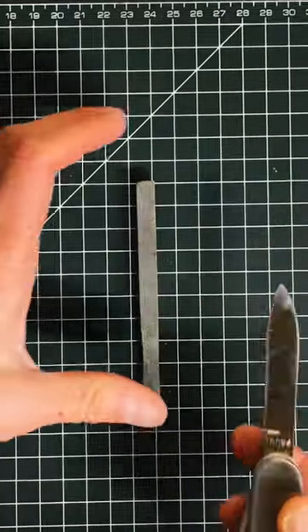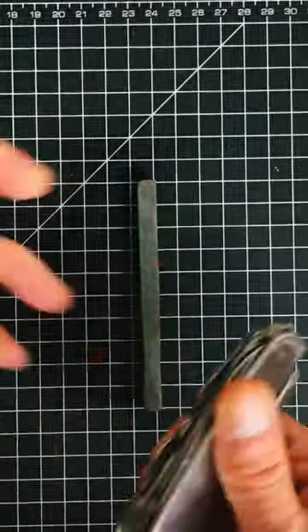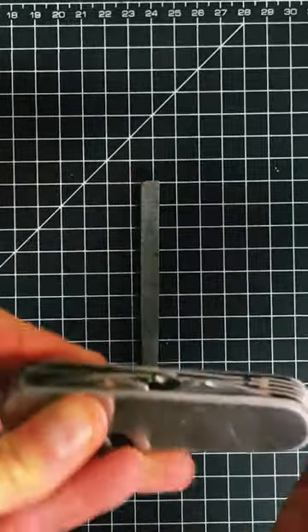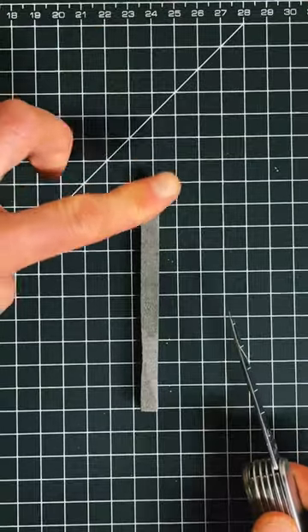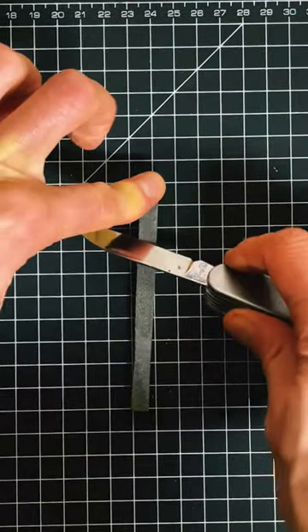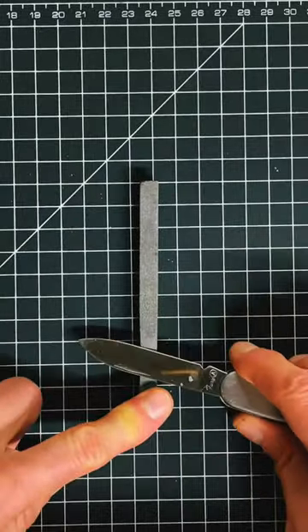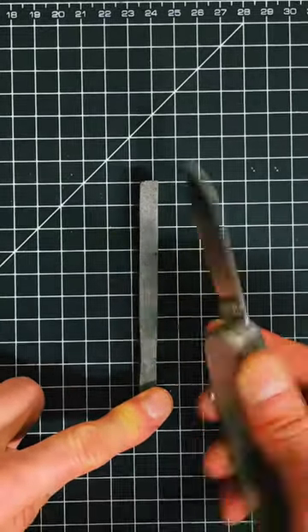How to sharpen a knife like a pro. First off, safety first. If you're sharpening the knife, you want to move it against wherever your finger is. For example, if your finger is here, you're going to be moving it down. If your finger is there, you're going to be moving it up.